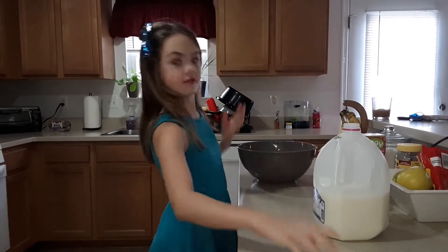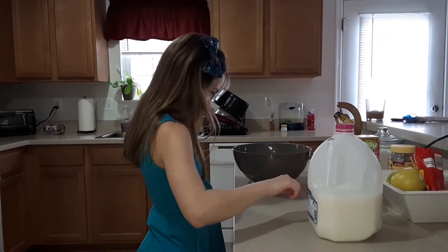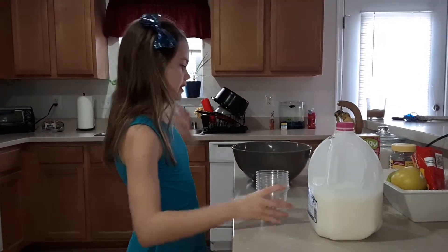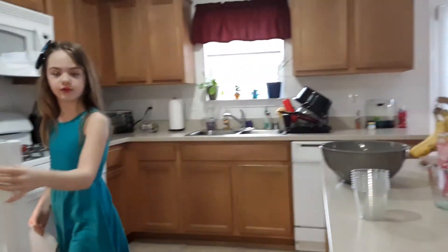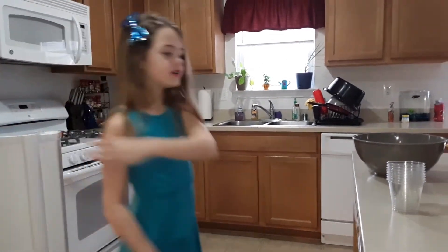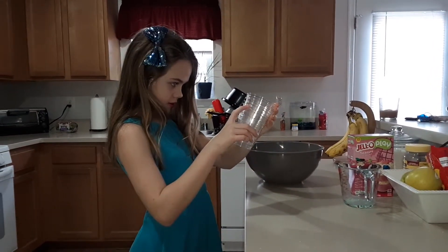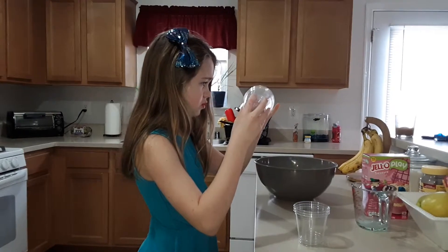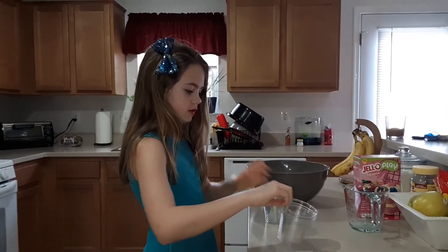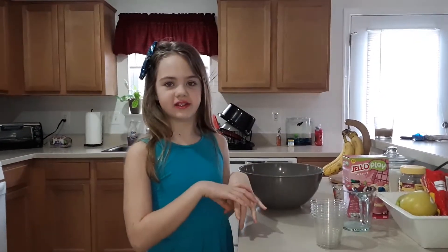We've got three cups of milk, and then six plastic cups. Let me put this back in the fridge. Okay, I'm dropping milk — I didn't know that. Six cups — it's hard to see clear stuff. So I need some help right now, so I'll be right back.